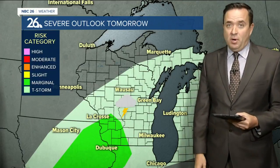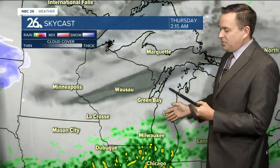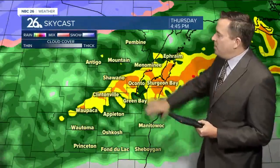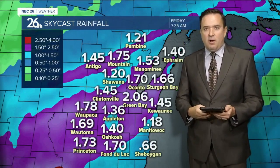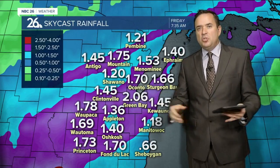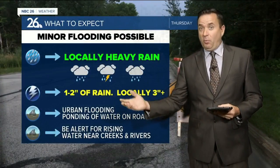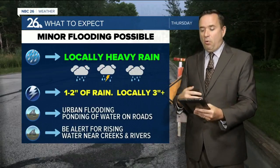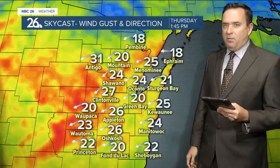For the NBC26 viewing area, the system brings rain and thunderstorms — there's actually a threat for severe weather across parts of Wisconsin tomorrow afternoon. On SkyCast, we'll have quiet weather tonight, with on-and-off showers possible tomorrow morning, then periods of showers and thunderstorms through the day. Rain could be locally heavy, with computer models forecasting a widespread 1 to 2 inches, and some locally higher amounts in excess of 3 inches possible. Training thunderstorms could result in urban flooding and ponding of water on area roads.